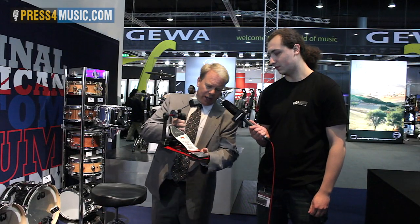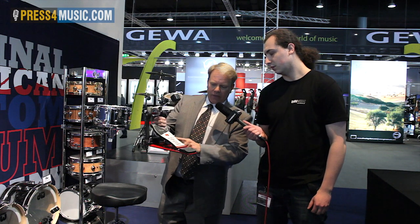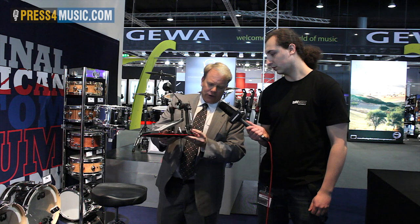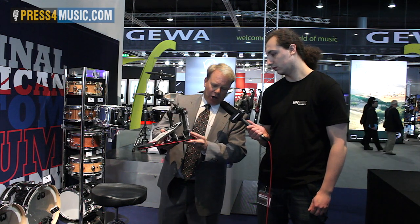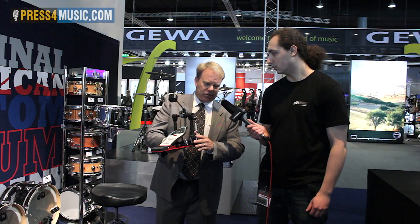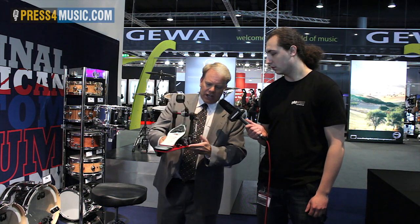The first change we've made is we've added a dual spring rocker. Previously the bottom was affixed, but now it has a bearing inside so it pivots, which takes a little bit of resistance off the pedal and makes it a little smoother.